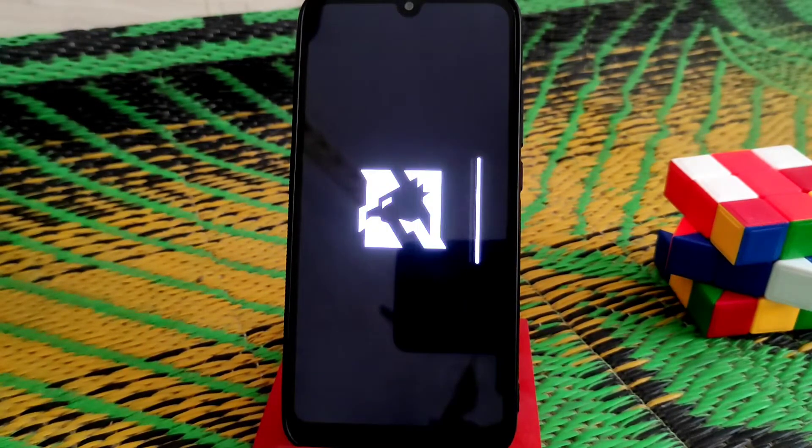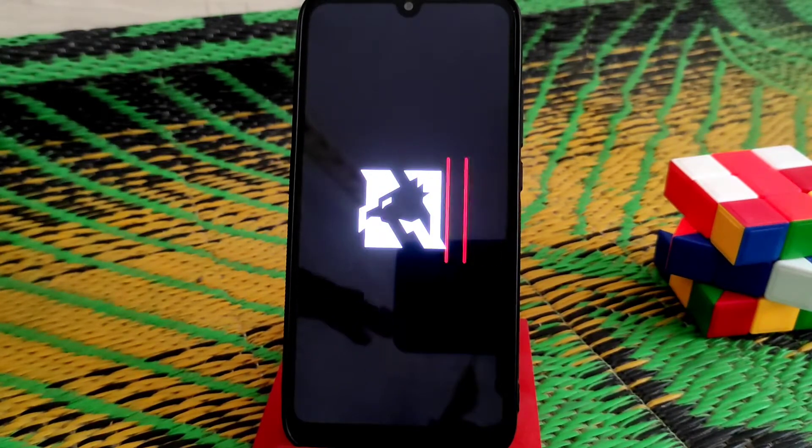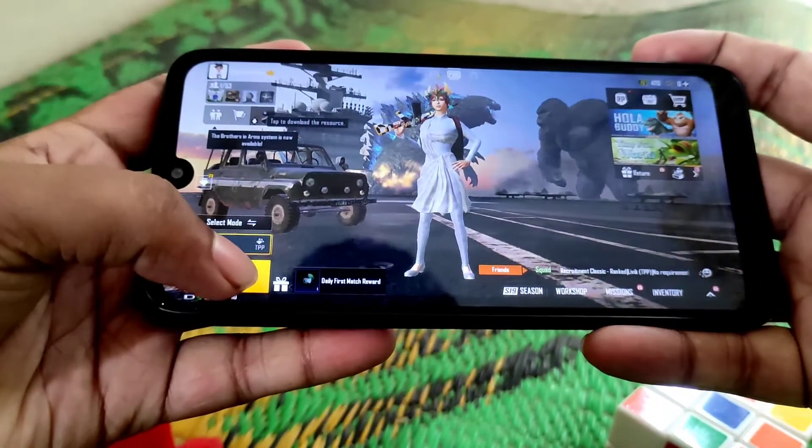You guys can see the Nusantara logo, so the device is booting. Don't worry about that. After completing setup, I will make a full review of the ROM including a gaming review. This is Nusantara ROM and I'm going to play PUBG on it, so let's see.